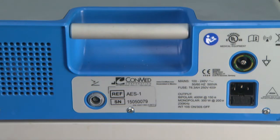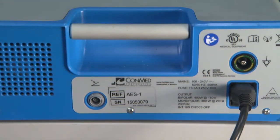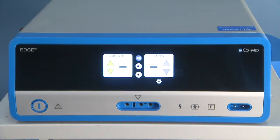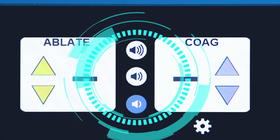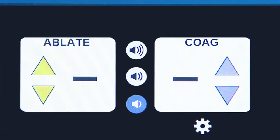To begin setup, plug the power cord into the back of the generator and into a power outlet. Press the power button to start up the system. You'll see the touch screen interface come to life, which allows you to easily select a preferred volume level for alerts, quickly adjust ablation and coagulation power levels, and promptly access system settings.